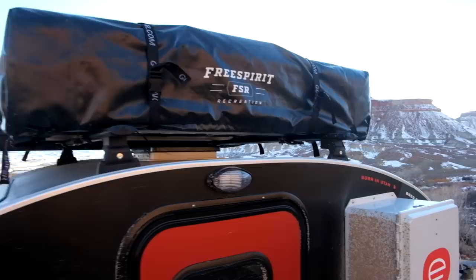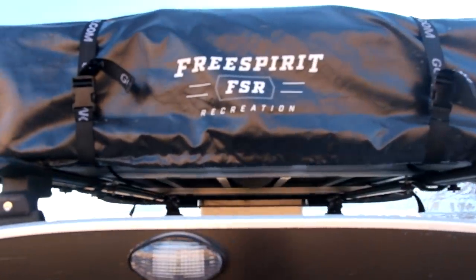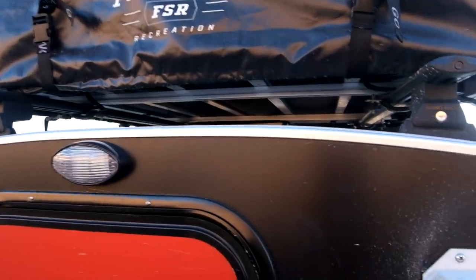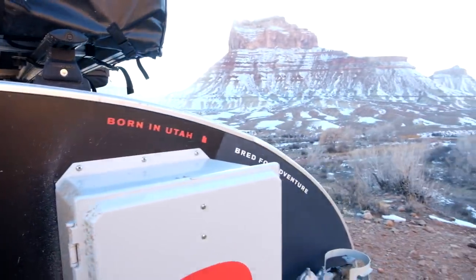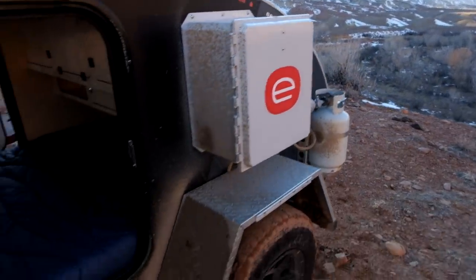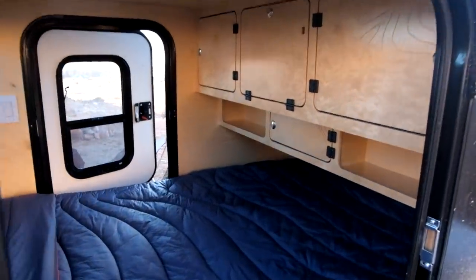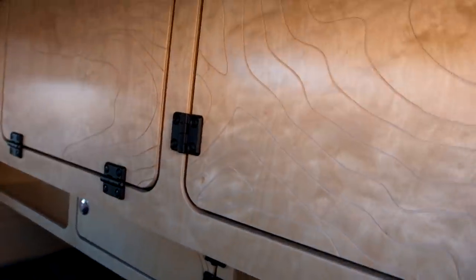As mentioned, the rooftop tent is available on all models. This one is the Free Spirit Recreation High Country 55-inch — a really nice tent. Inside we have a few new features as well, including upgraded hardware and topo lines added to the interior cabinetry.